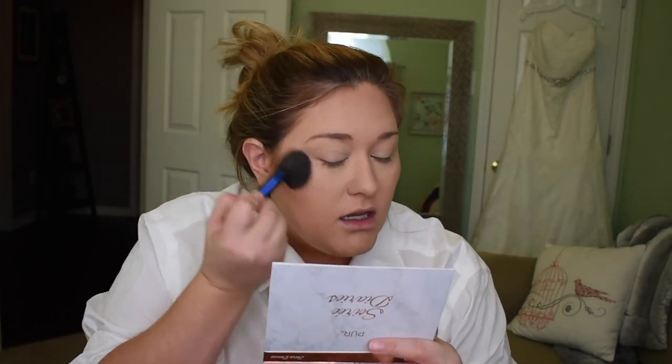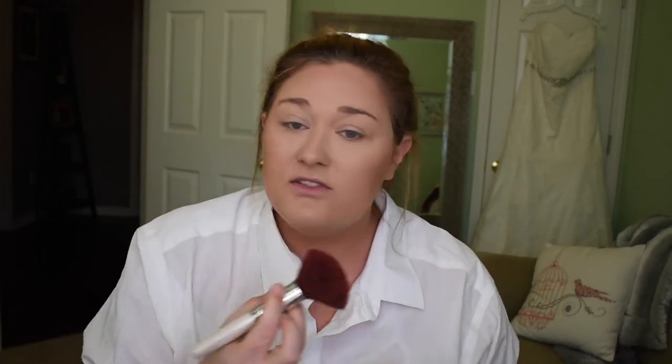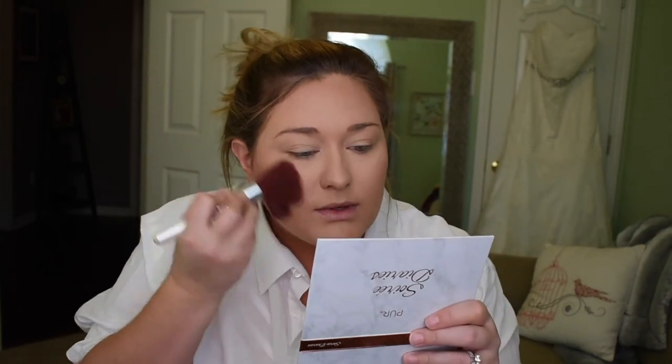Next is blush. This is my $1 Dollar General Toast Blush from LA Colors. I love this — I even went and bought more because it's $1. This is like the perfect dark, almost burnt blush color and I love it. We didn't do anything too crazy for the makeup. The face is very natural — I just wanted an enhancement of myself. No crazy winged liner or anything. I did want lashes, but nothing crazy.